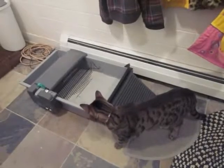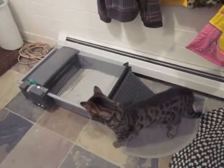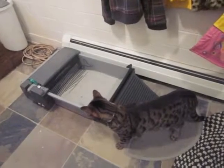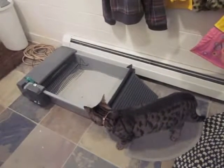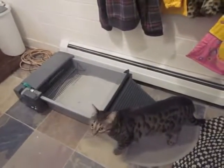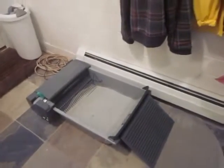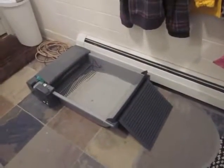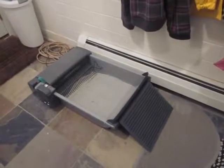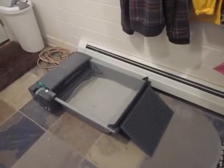Rosie likes her litter box. She's obviously not put off by the whole thing moving around. In fact, when it comes on, the cats and the children all come running. Anyway, as I was saying, the power button — it is an electronic power button, which works great. But it does mean that when the power goes out, it won't come back on, so you just have to keep an eye on it.